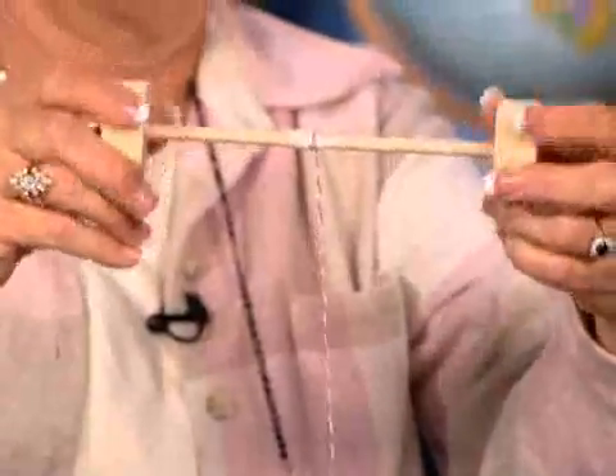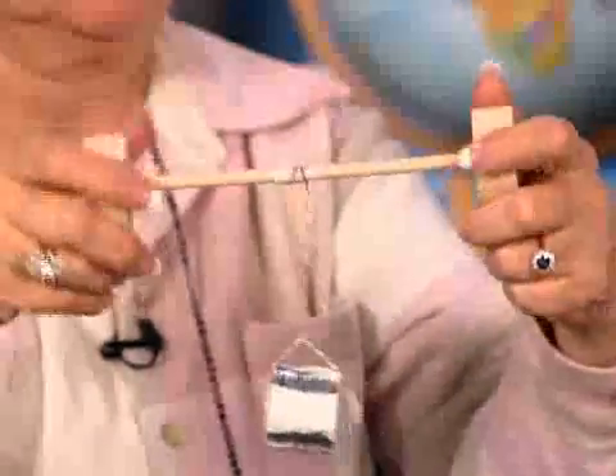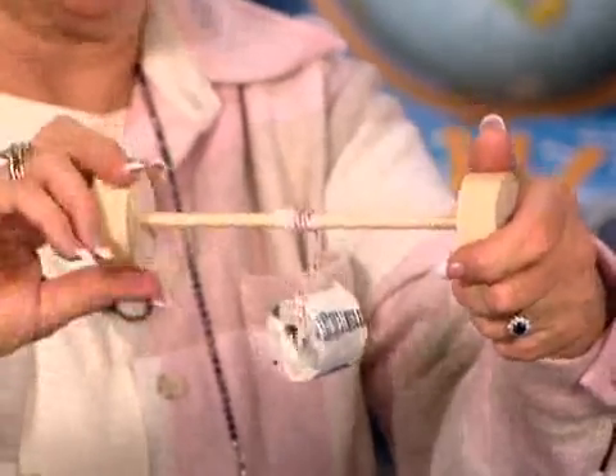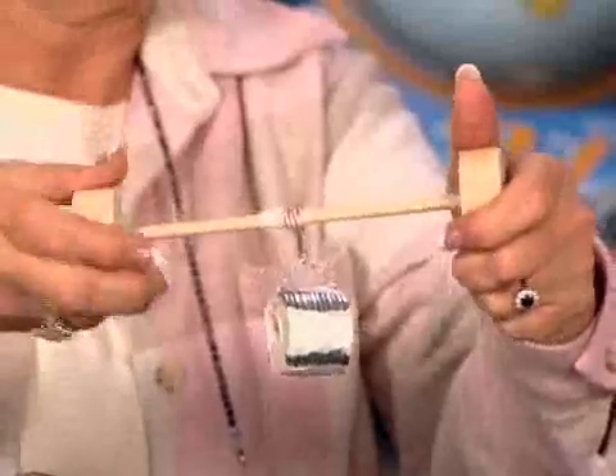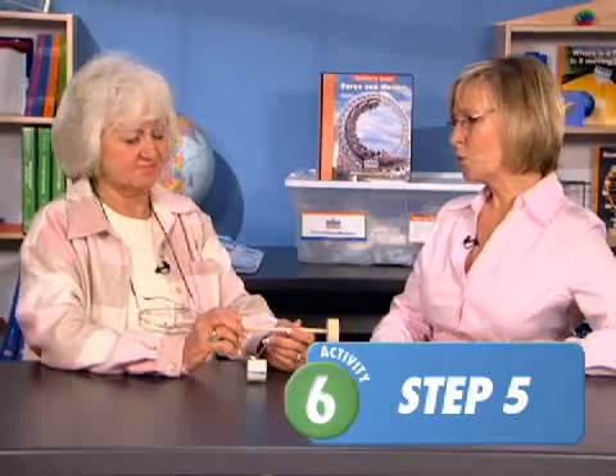Now try it with the wheels attached. That seems to take less effort. How do you think the size of the axle and the size of the wheel affects things? Perhaps having the larger wheel means we're using less effort to wind up the string. When we turned the wheels, it took less effort to raise the washers than it did with just the axle.